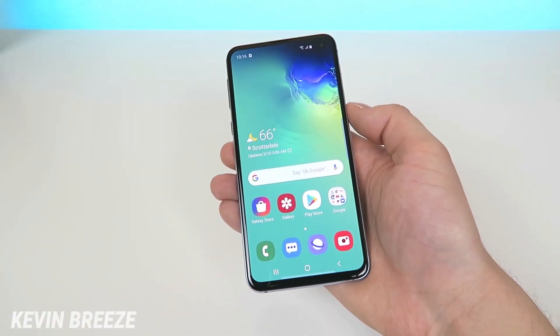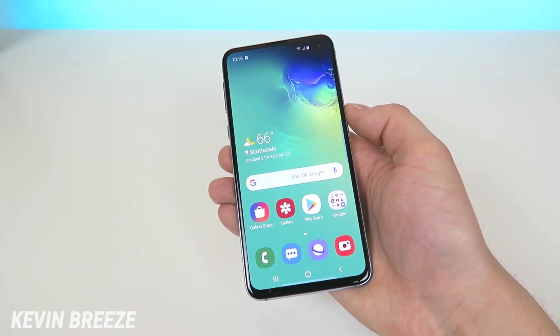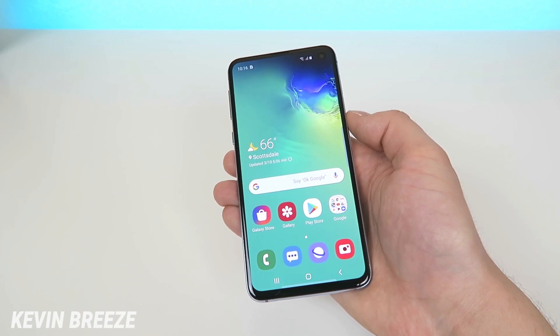What's going on everyone? This is Kevin Breeze here, and in this video we're going to be going over how to take screenshots with the new Samsung Galaxy S10e. So let's get started.